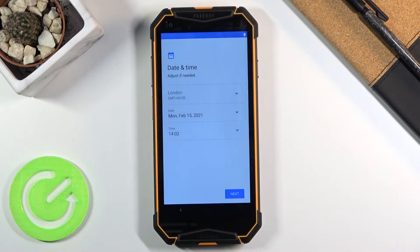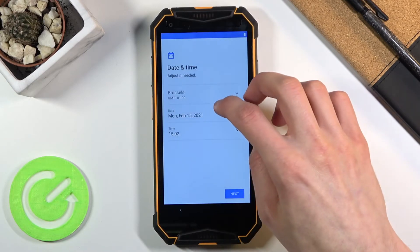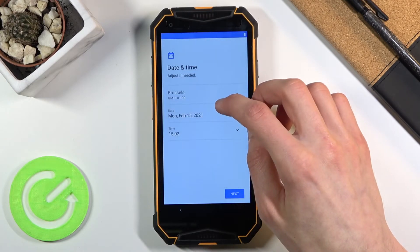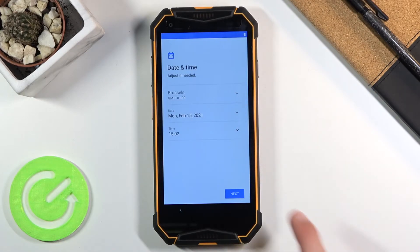On the next page you'll have Time and Date. This will not appear if you connected to Wi-Fi — it only shows if you chose to skip Wi-Fi. Here you will have to set up the date and time manually. It's actually correct for the most part once I change the time zone, so let's go to Next.